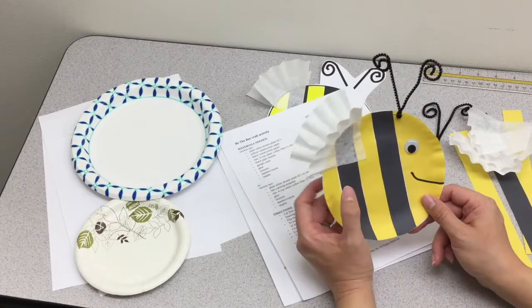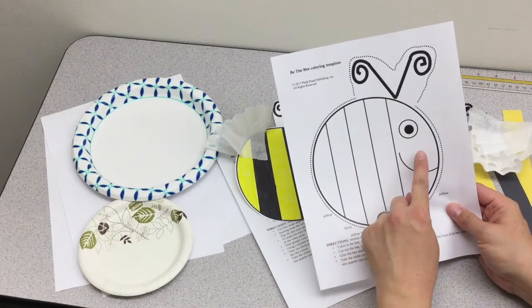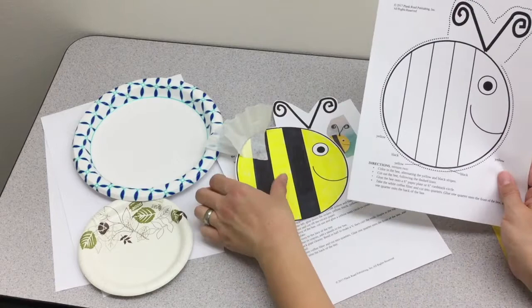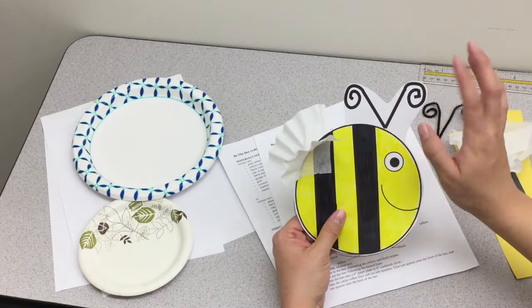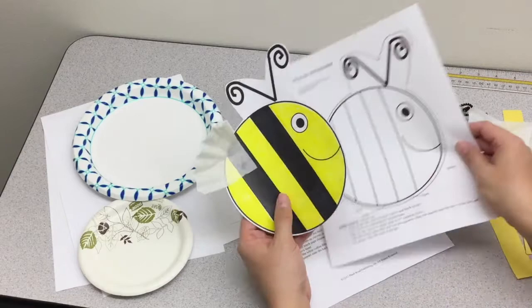So that's the construction paper bee — very simple, easy project. For the second version, if you want something quicker with fewer supplies, have your students color in their bees with alternating colors on the stripes and then cut out following the dash lines. Caution: don't cut too close around the antenna — you want to leave some white space there to add structure, otherwise the antenna will just flop over and you won't be able to see it.